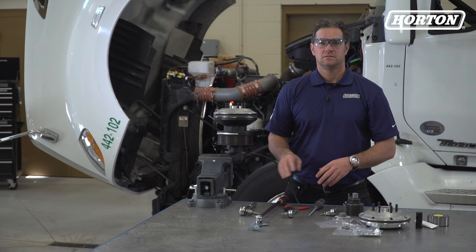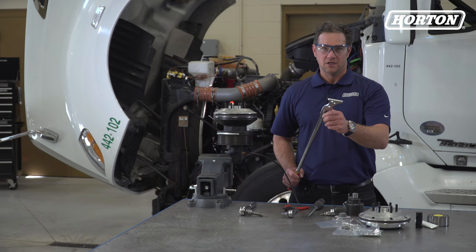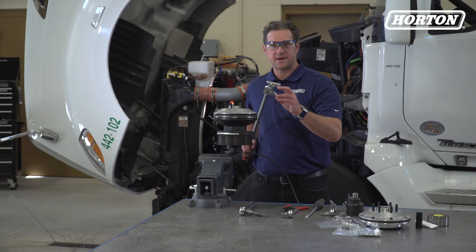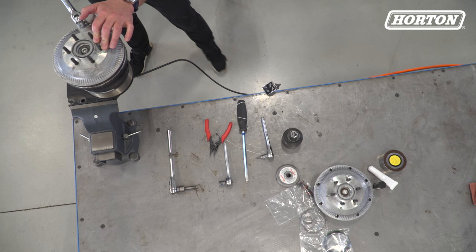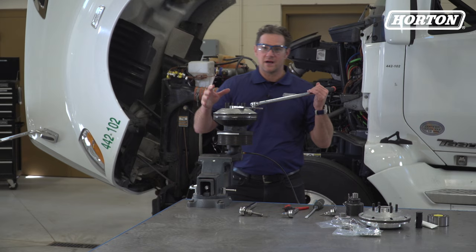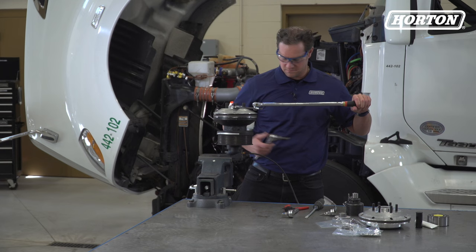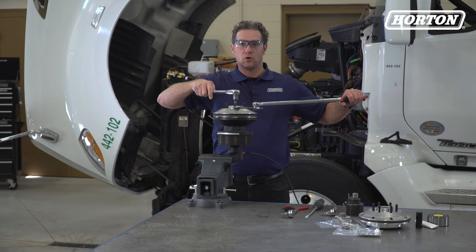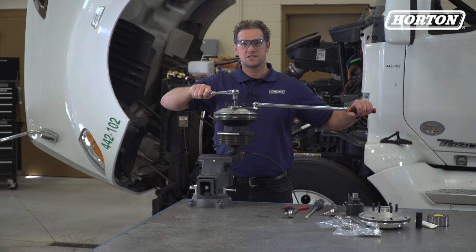Next, we'll insert a half-inch breaker bar into the appropriate square on the FMFD removal tool. Position the FMFD removal tool on the disc by inserting the studs into the appropriate holes — like so. The radius of this tool will fit around the fan pilot, no matter what size DM Advantage clutch you're replacing. Then, with your T55 Torx Plus driver, rotate the jack bolt counterclockwise while holding the FMFD in position with the FMFD removal tool.